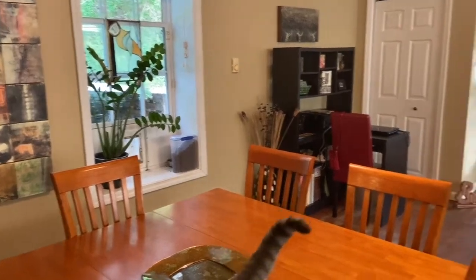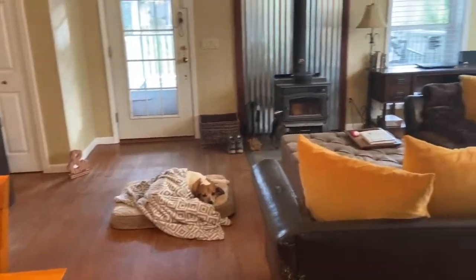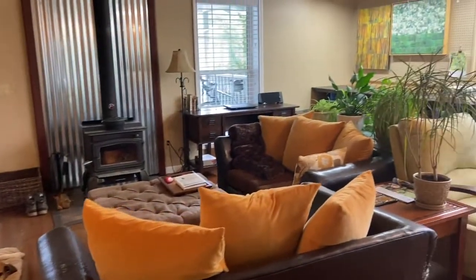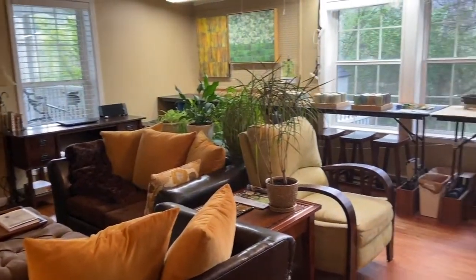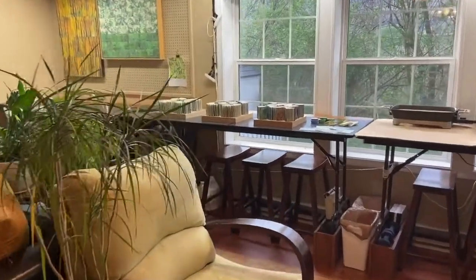Hello, this is Erin Keen, and you are visiting my home studio. I'm an encaustic artist and a bookbinder, so you'll be able to see a little bit of both in this video.